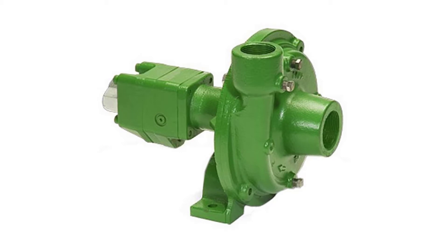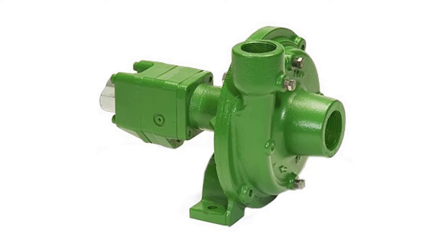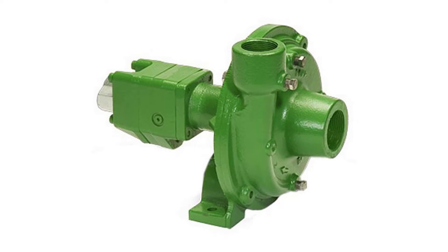The advantages of the hydraulic motor driven pump are mounting versatility, customized performance, and ease of maintenance. All hydraulic driven pumps are equipped with a stainless steel shaft and wear ring for excellent corrosion resistance. The Ace gear-type hydraulic motor is more efficient than gerotor-type motors and is less subject to damage by contamination than the gerotor design.